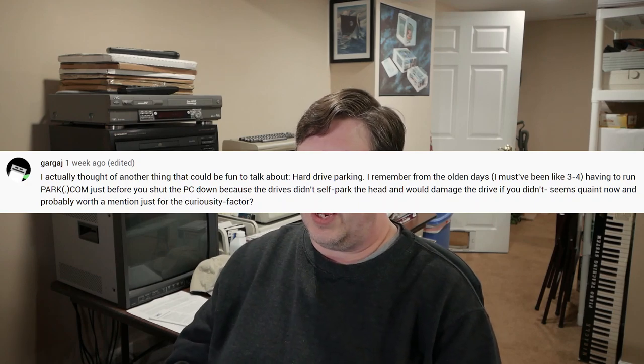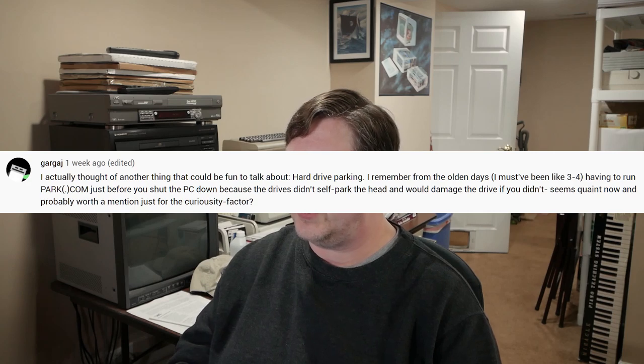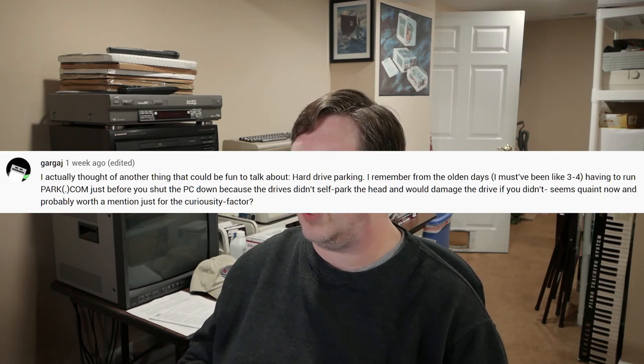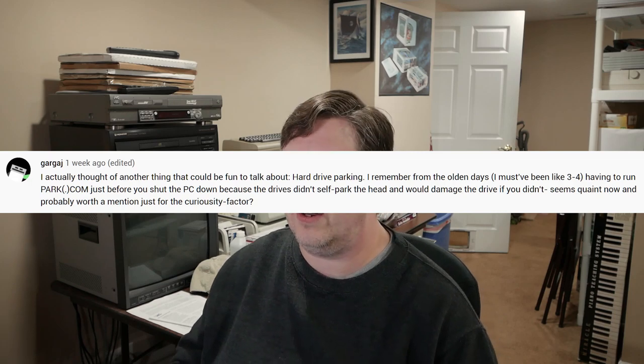Gargai asks: I thought of another fun thing — hard drive parking. I remember from the olden days having to run park.com just before you shut the PC down, because the drives didn't self-park the head and would damage the drive if you didn't. Seems quaint now, and probably worth a mention just for the curiosity factor.